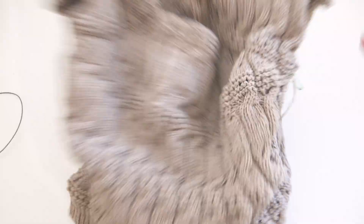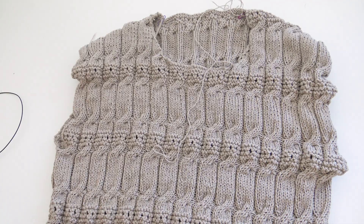Our body is now finished, and the next thing I'll show you is the neckband.